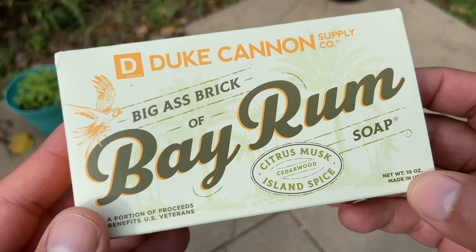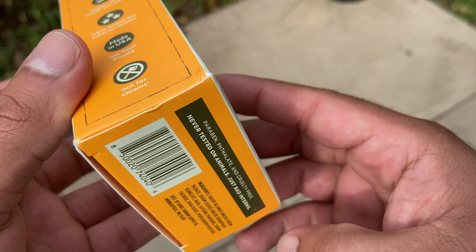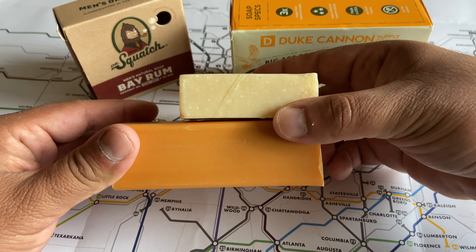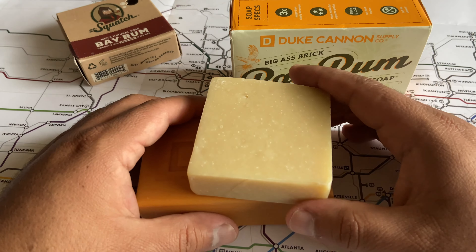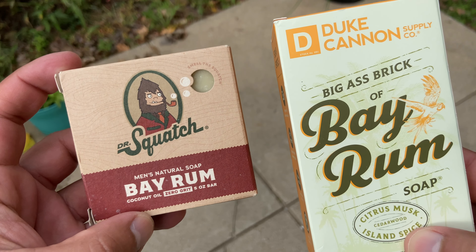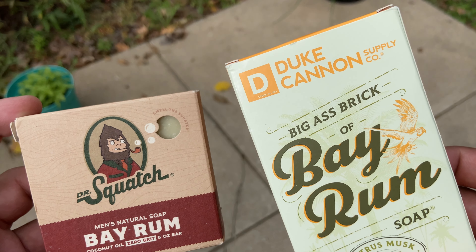The score I would give this specific Duke Cannon scent would be a 5 out of 10 — the smell just wasn't there for me. Obviously the size of Duke Cannon soaps is always good and it does leave your skin feeling good, but this specific smell is not for me. Let me know what you guys think in the comments — some of you prefer Duke Cannon, some prefer Dr. Squatch, I just like hearing opinions. If there's a different scent you think I should try, let me know. Please like and subscribe, I'm going to be making more videos like this. Hope you have a great day, catch you next time.